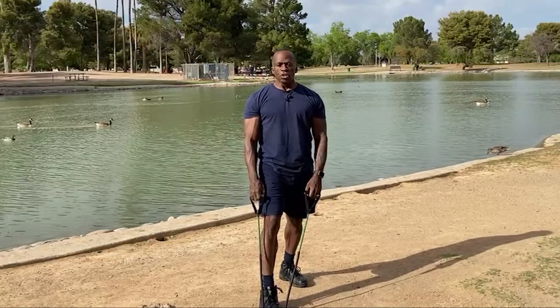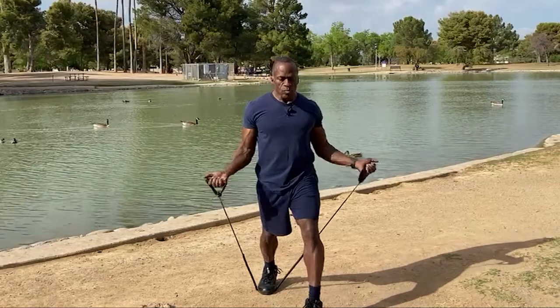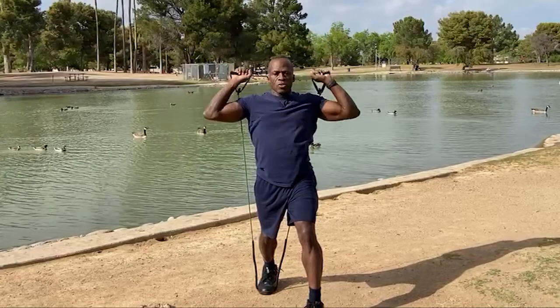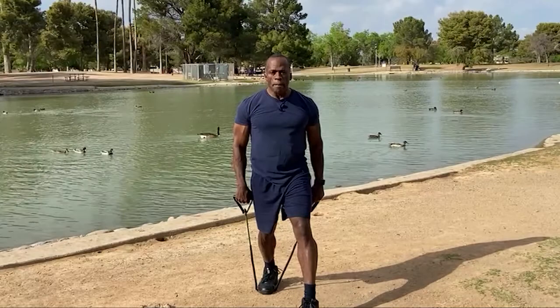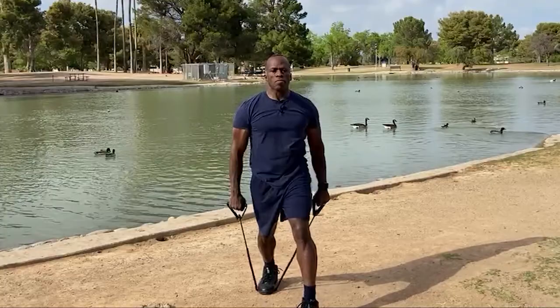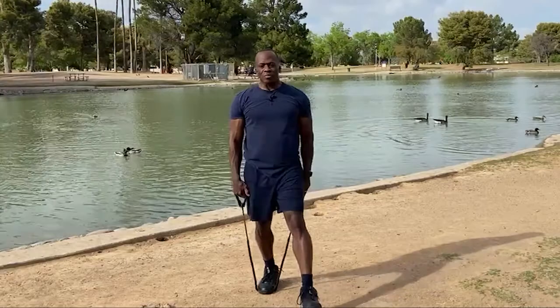When you finish 20 lateral raises, step through to the back leg and go straight up overhead — that's a shoulder press for 20. Staying on the back leg, you're then going to do front shoulder raises, straight to the front for 20. I haven't even done 20 and I can feel this in my shoulders already. You'll be taking breaks often because you're just staying with shoulders the whole time.